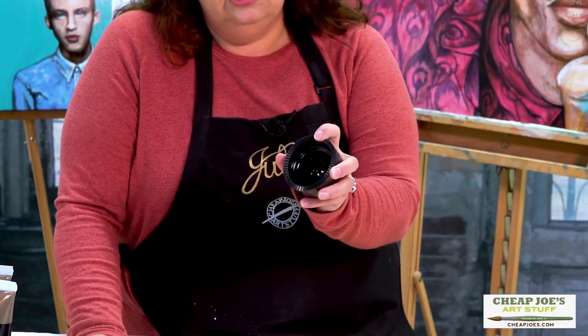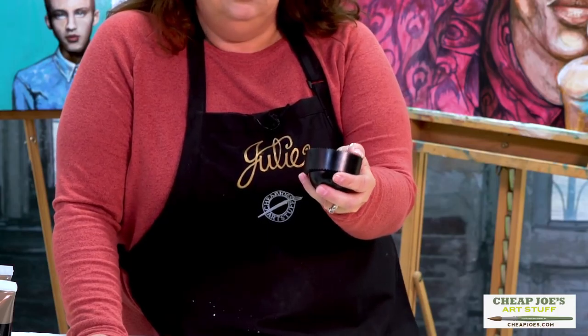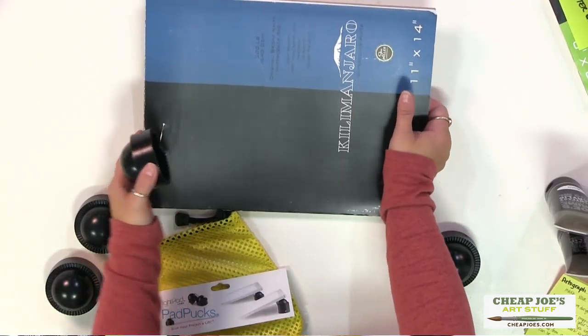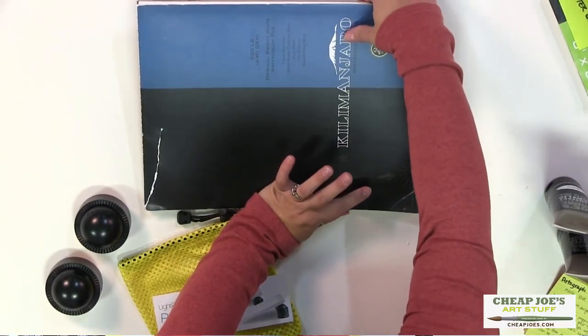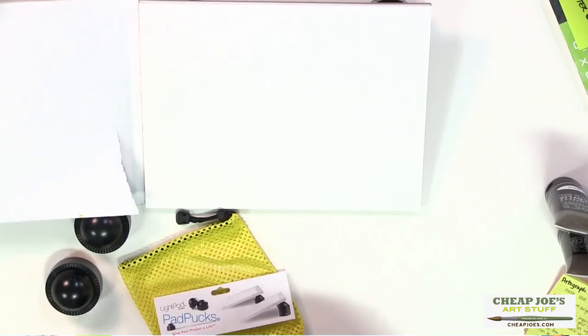These actually have a textured bottom and they're made from non-scuffing vinyl, so you don't have to worry about them marring whatever you're working on or getting marks all over your workspace. These little puppies don't scooch around, so you can slide them underneath what you're doing and prop up your work surface.